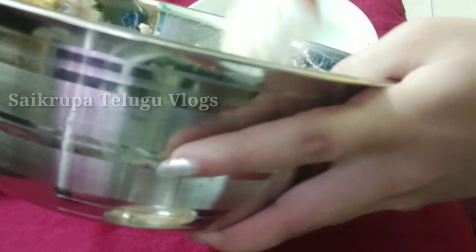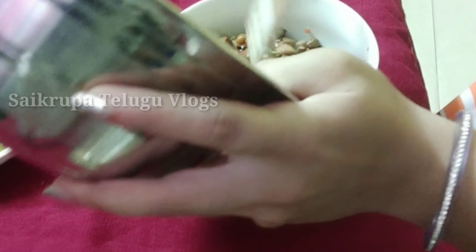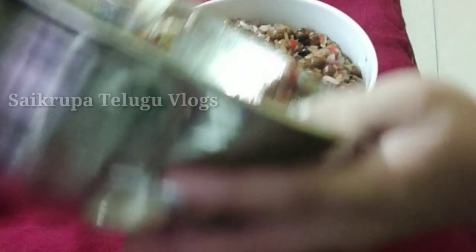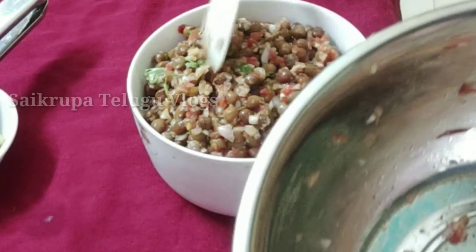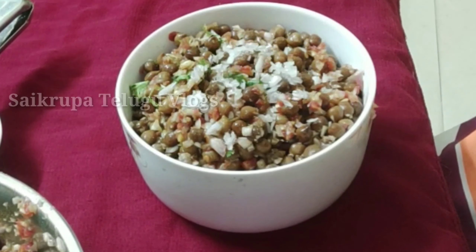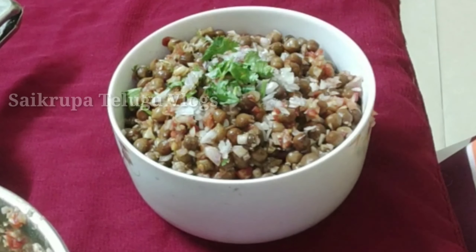I will put the peanuts in the bowl. I will make a recipe and share it with you.